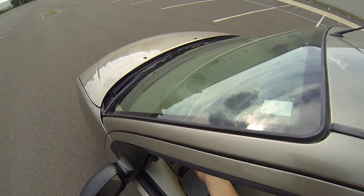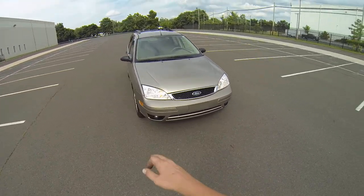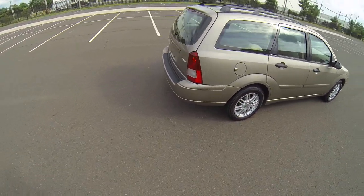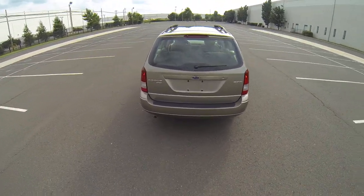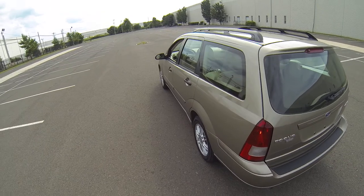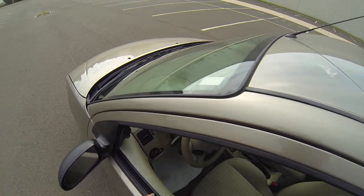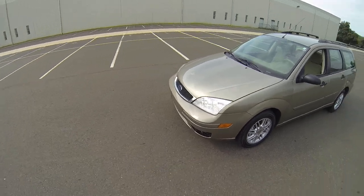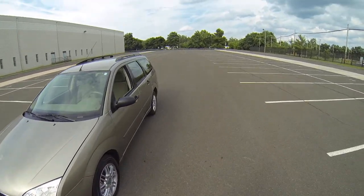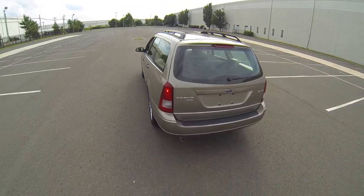Do a light check now. The headlights and our right turn signal work. The rear running lights work as well as the right turn signal. And our rear left turn signal is working.